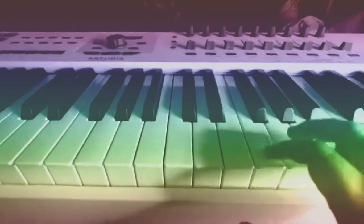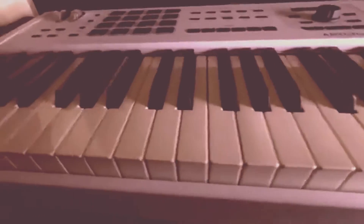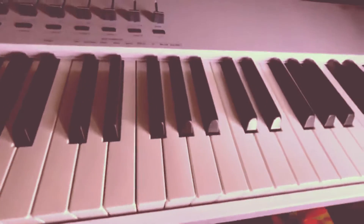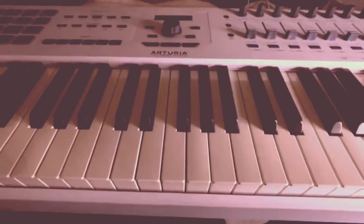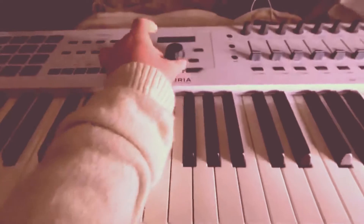Hello lovelies, I hope you're doing well. I wanted to come on and show you this Arturia keyboard. It is an 88-key M2 Arturia keyboard. I'm super excited to experiment with music that I can create for my channel. I'm looking forward to creating some ambient sounds, and I have no idea what all these knobs and dials are.